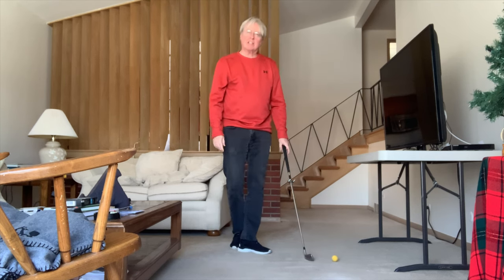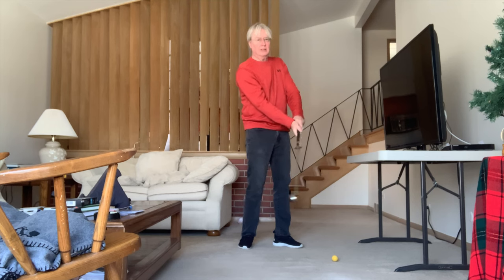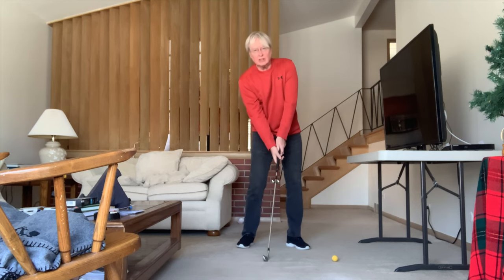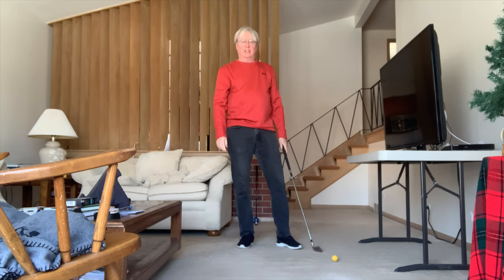Somebody was asking on online lessons — how do you get the ball from a standstill to just accelerate?